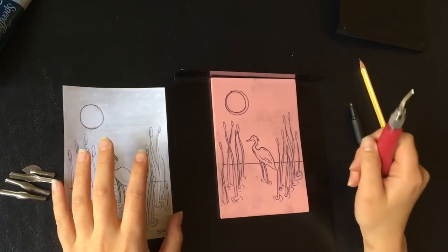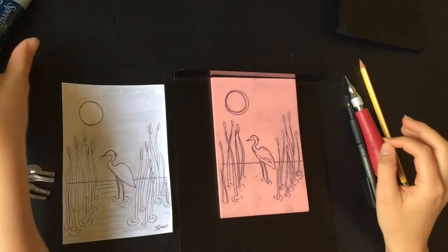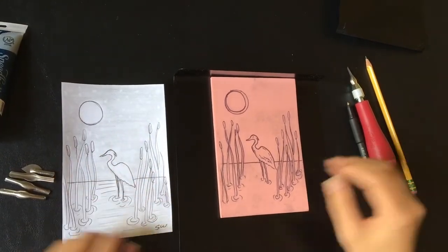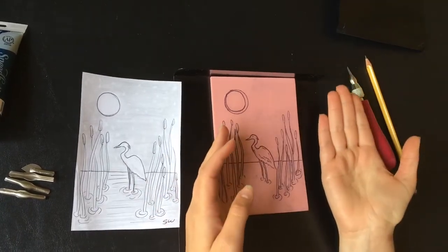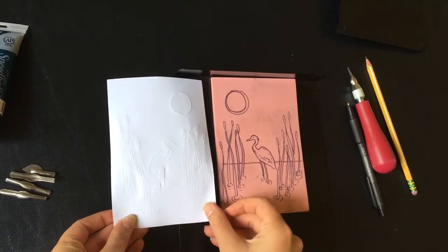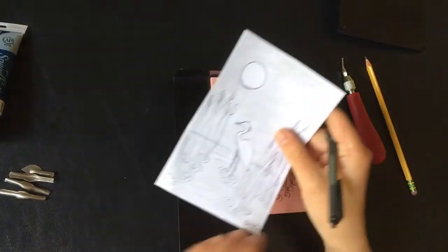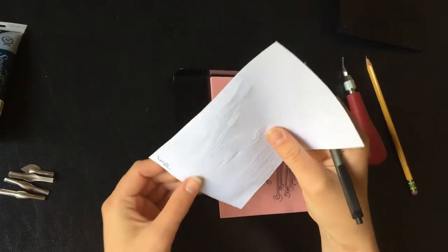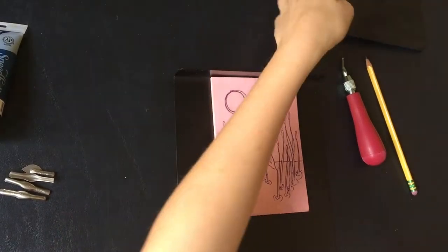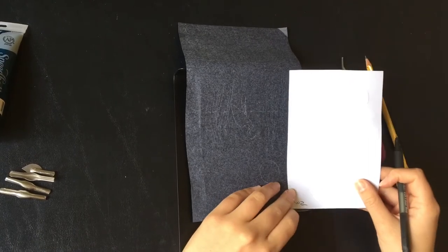Now you're ready to start carving. The most important thing to remember is that anything you carve out will be white, and anything you leave will be — in my case — black, or whatever color ink you use. The second most important thing is that your image will be flipped — reversed. So if you're doing writing, initials, or a signature, it has to be backwards. I wrote my initials, held the paper up to the light, and redrew them backwards, then transferred them to the block with carbon paper.